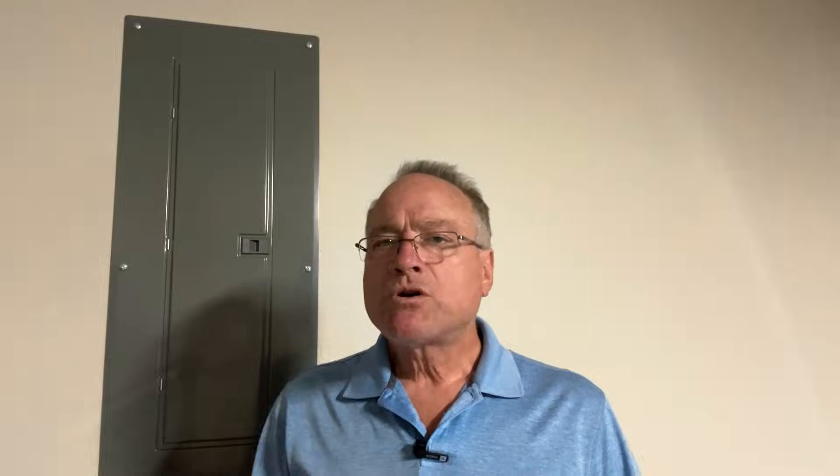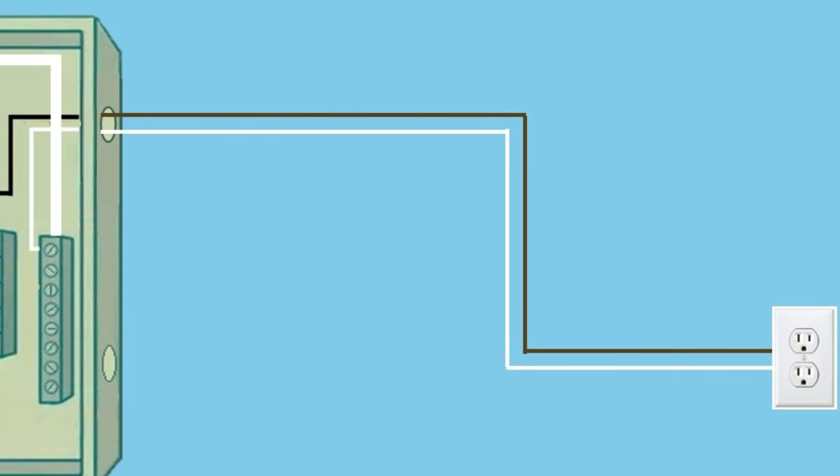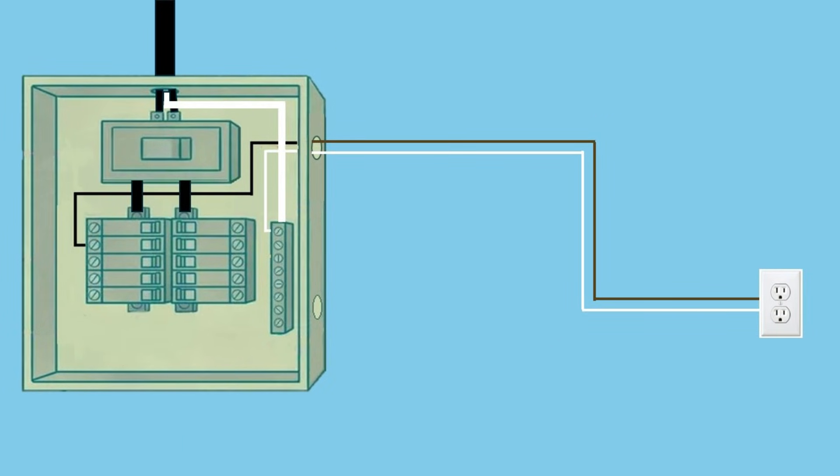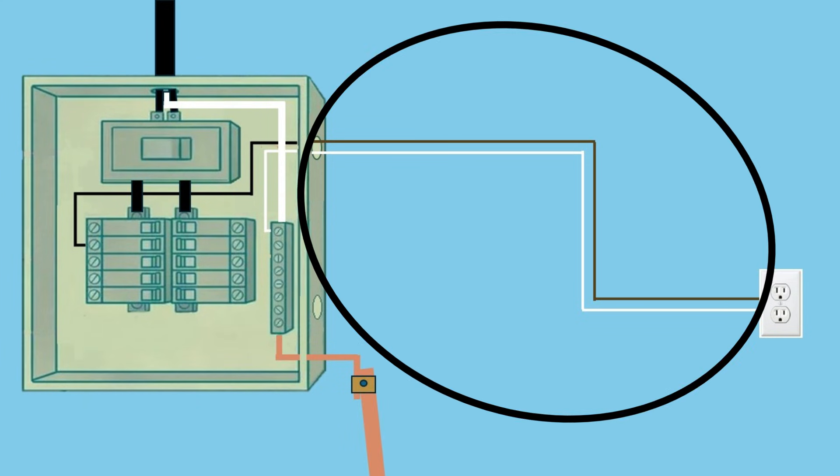Here's a common misconception: many people believe that installing a ground rod will ground all the receptacles in the home. This is not true. Installing a ground rod connects your electrical system to the earth, but it does not create a bonding path that protects your receptacles. Most older homes were wired with a two-wire system, meaning they have a hot and a neutral wire running between the panel and the receptacles. These systems do not have an equipment grounding conductor. If you install a ground rod, you still only have two wires running between the panel and the receptacles. Without rewiring the entire house to include a three-wire system — the hot, the neutral, and the ground — that ground rod will do nothing to ground the receptacles. This is why grounding and bonding, or the ground rod and the equipment grounding system, are completely unrelated.